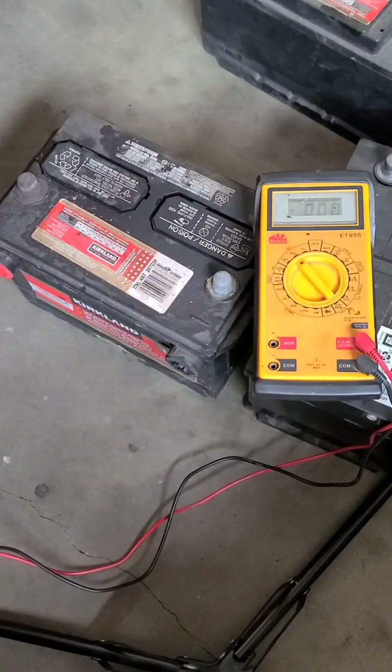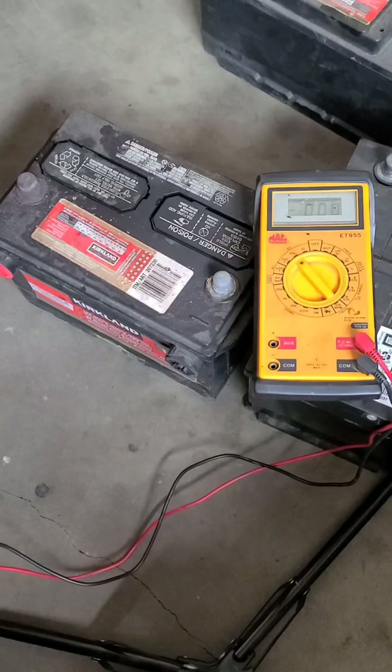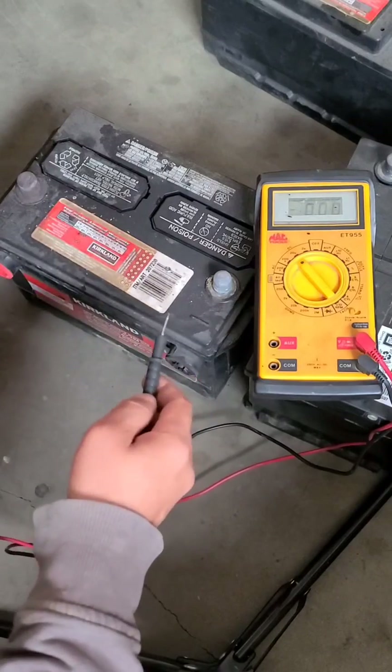If you are chasing a battery drain and you can't find parasitic drain on the vehicle, check the battery. If there is a bit of dirt, acid, and corrosion on the battery top, that could be your problem.